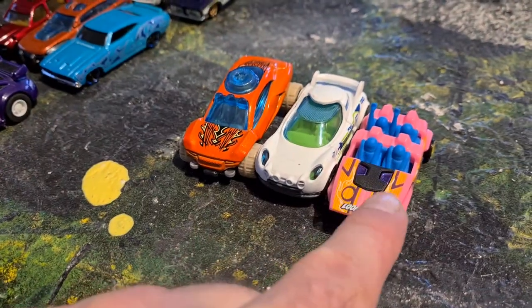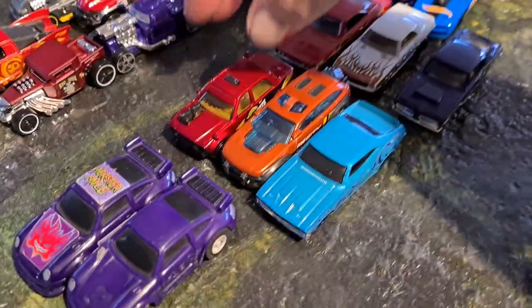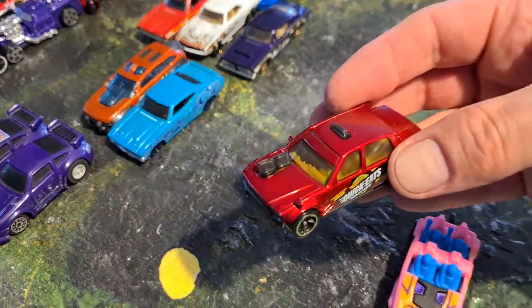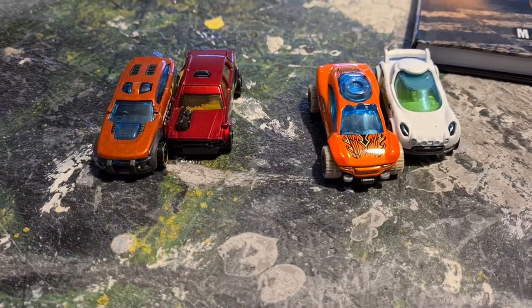This one my little daughter wants to have, so I cannot use this one, so I will use those as buggies. This one has already got some details. Maybe this. So this would be my two cars and my two buggies for the first build.